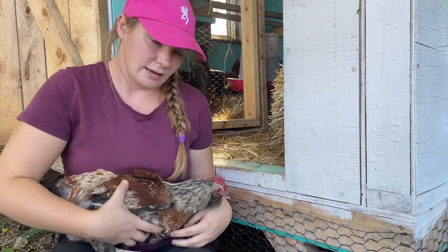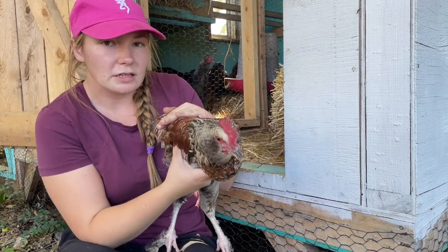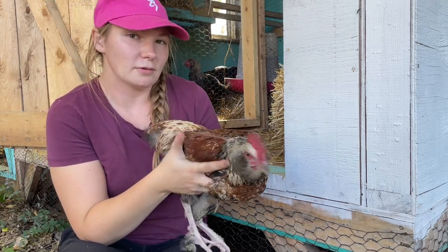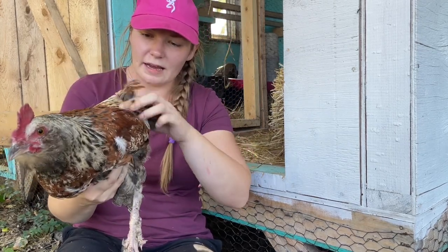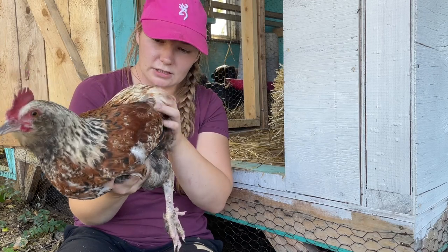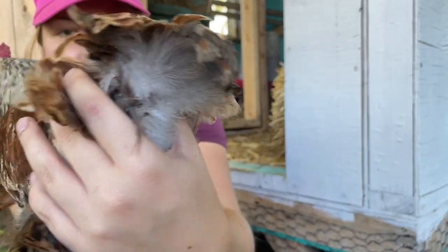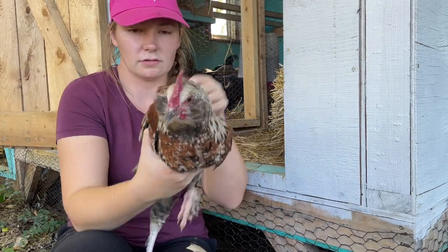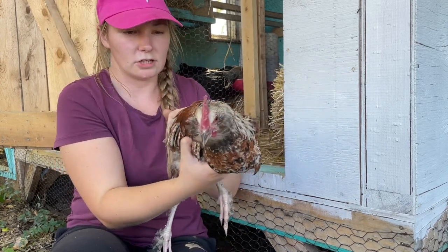I wanted to get some olive eggs out of the next generation, and this guy is not going to give me the genes I want for that. He'll probably give off some blue, green, maybe some pink genes - which is just going to create a muddled rainbow assortment of colors. He is very pretty though. He doesn't seem to really have a tail - not sure if he just doesn't grow one or if somebody's been pecking his feathers out. He was also a white chick when he hatched out, which is interesting.